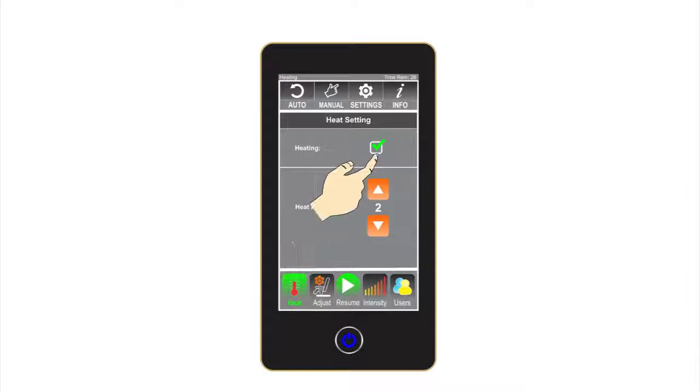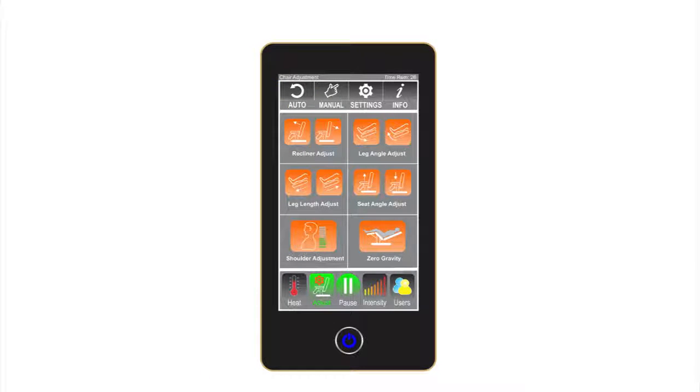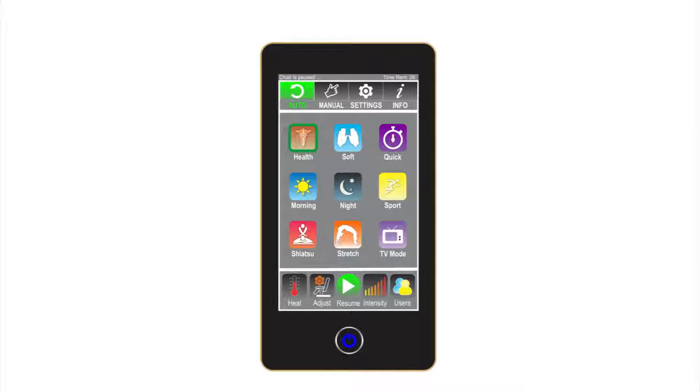Info provides the user with helpful tips as well as useful knowledge about body acupressure and reflexology points. Heat allows the user to turn on and off the heat option and to adjust the heat intensity levels. Adjust allows the user to adjust the chair to their preferred position. The chair positions will be stored in the user profile when saved. Pause/Resume button allows the user to temporarily pause and resume the massage cycle.